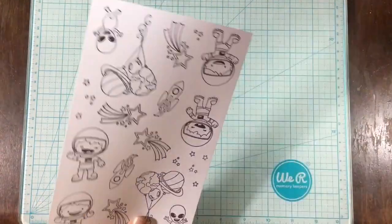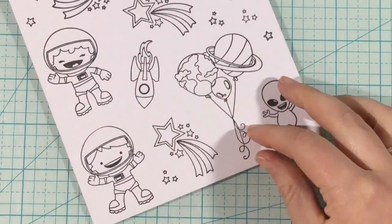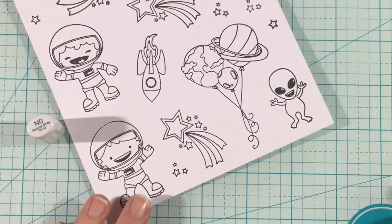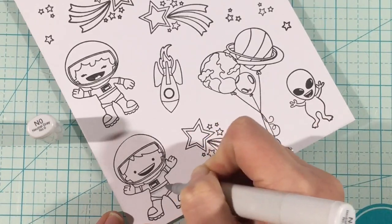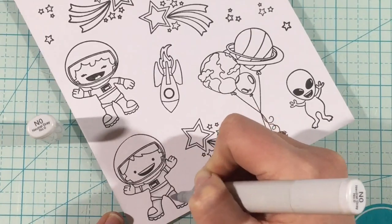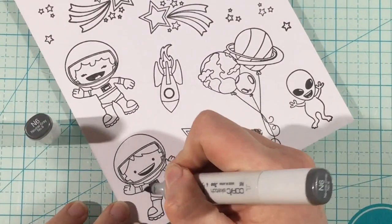Basically what this is, is a way to create a light-up interactive element for your cards. And with this little kit, you don't need to make those paper switches anymore. It comes with a battery pack, which is so cool because I have shied away from making light-up cards — it was intimidating to me. But this is my first one and I'm going to show you just how easy it is.